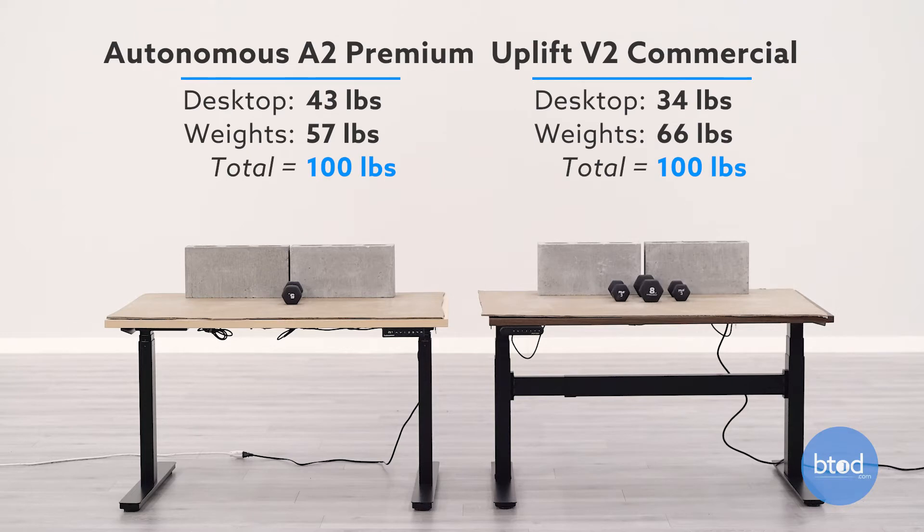Before we get started there are a few things to cover. First, the setup: you can see behind me the desks are set to 100 pounds each, using two cinder blocks and different weighted dumbbells to offset the different weights of the surfaces. We'll also track how the desks move from sitting height to standing height to help you decide which desk is best for your needs. With that, let's start with the first test — 100 pounds.